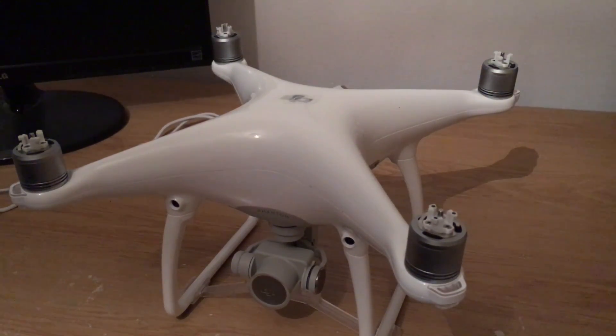Hey guys, just a quick video regarding the DJI Phantom 4 altitude drops. A lot of people have been reporting recently that when moving forwards, left or right, and then letting go of the stick, their Phantom will drop 5 to 10 feet and then slowly hover back up into position. Sometimes it will drop and not hover back up. I'm going to show you why this is happening and go through a couple of fixes. Let's get started.